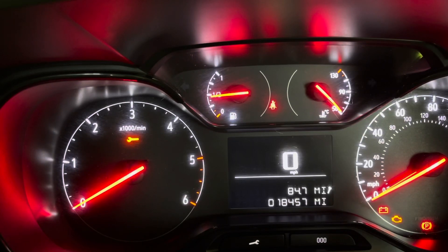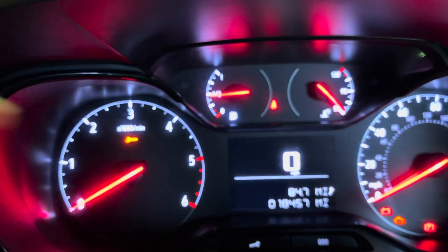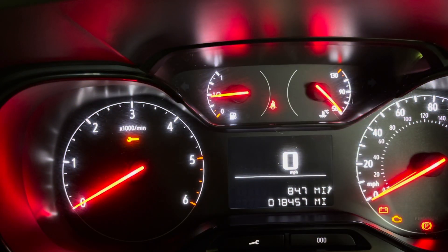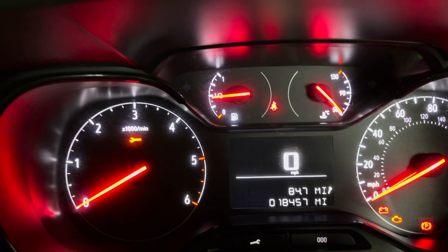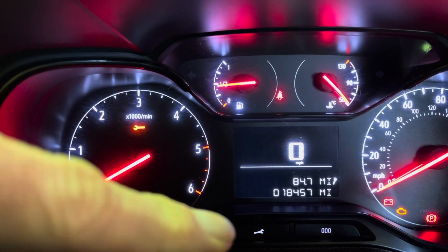This is how to reset your oil warning or your service light — the spanner — there and there. Vauxhall Combo, this is a 2018-2019 model. We are going to be using the spanner button at the bottom.